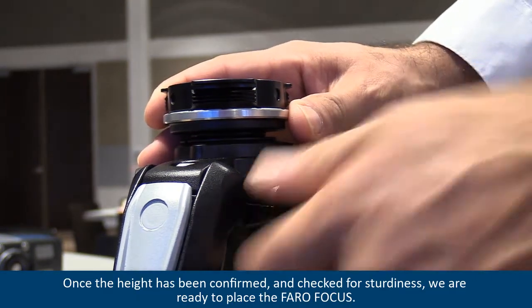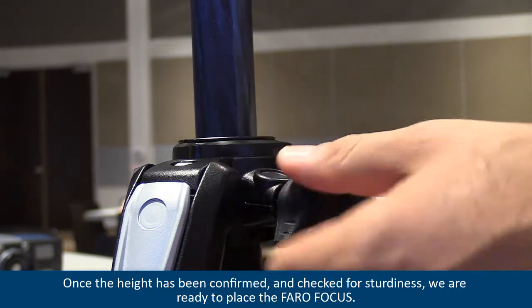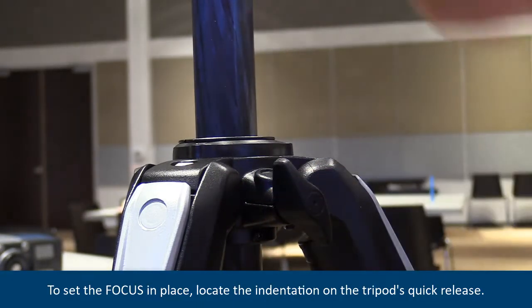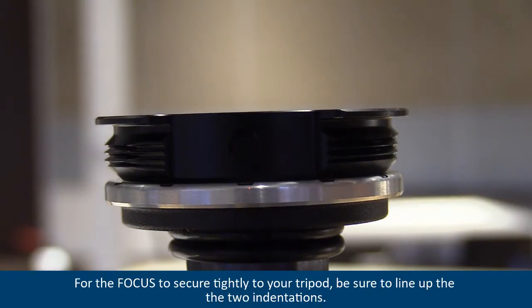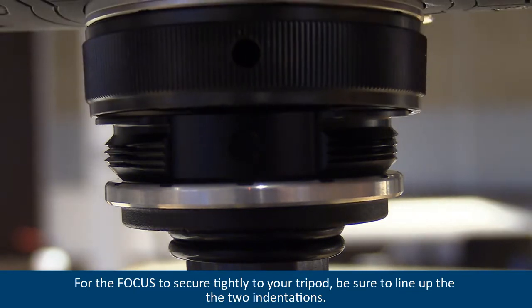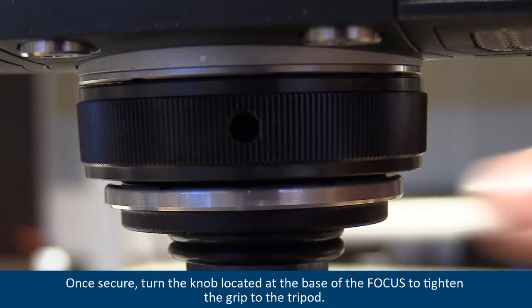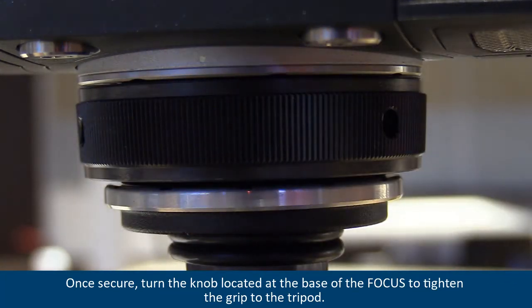Once the height has been confirmed and checked for sturdiness, we are ready to place the FerroFocus. To set the focus in place, locate the indentation on the tripod's quick release. A matching mark is on the focus quick release. For the focus to secure tightly to your tripod, be sure to line up the two indentations. Once secure, turn the knob at the base of the focus to tighten the grip to the tripod.